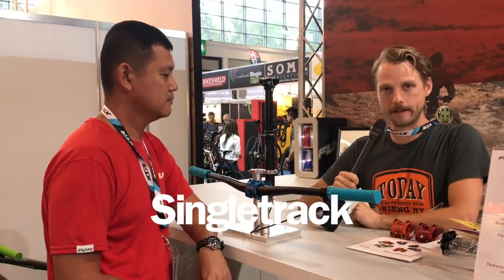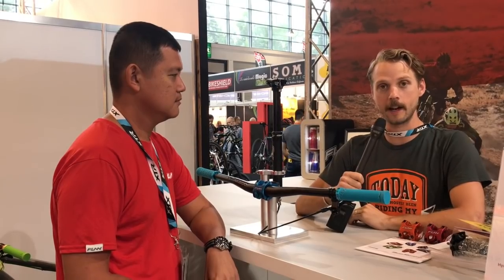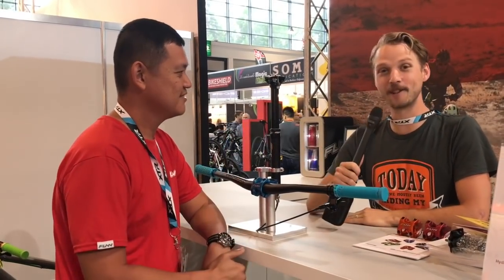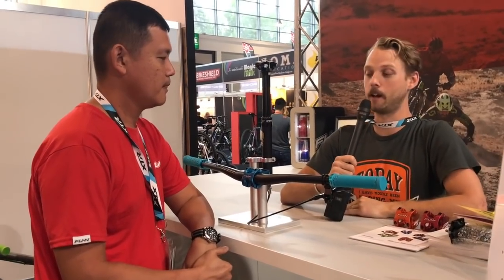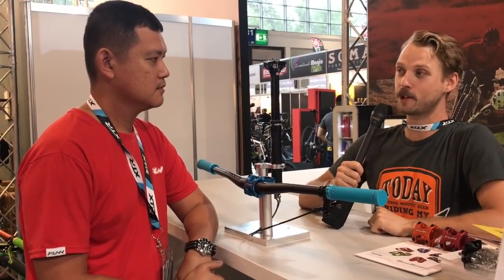Hello everyone, it's Will here from Singletrak magazine. You are watching coverage from Eurobike 2018, and I'm here with Dom from Fun. Dom's got a new dropper post from Fun, and we're going to show you how it works — it's got a really nifty feature.